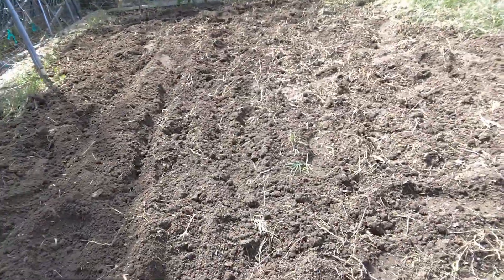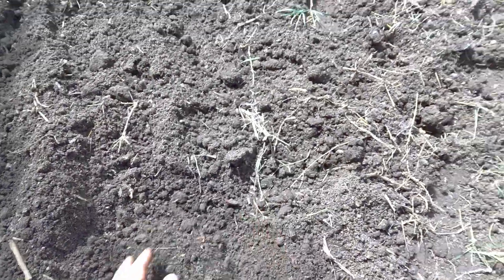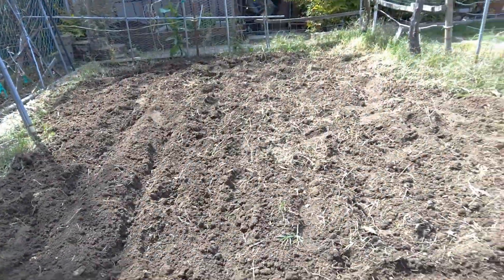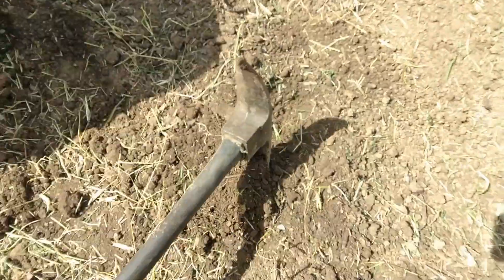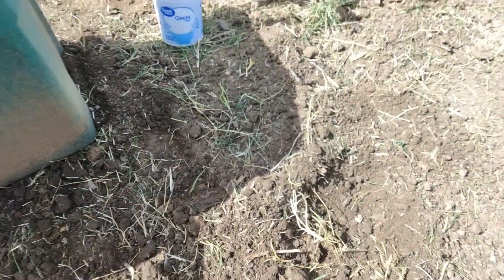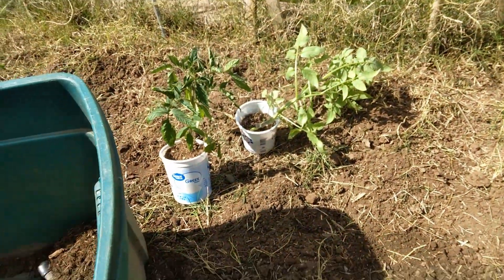We're all tilled up, soil is pretty loose. Now we plant the tomatoes in the ground. I'm going to dig down a little bit, and then I'm going to use my homemade compost to put the tomatoes in there.